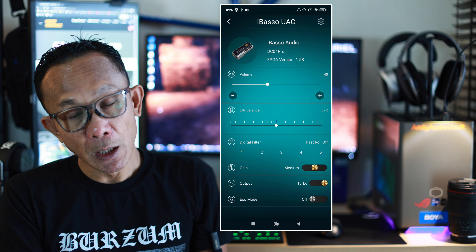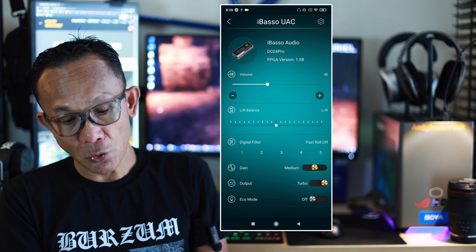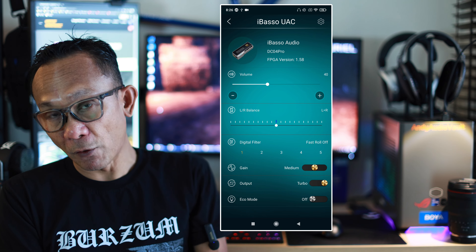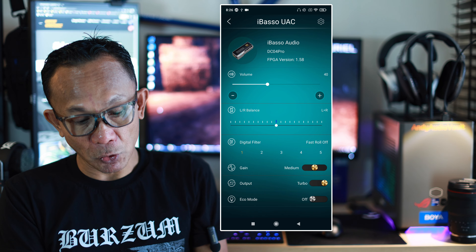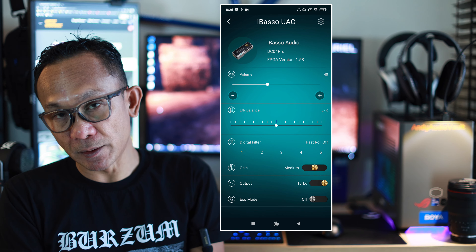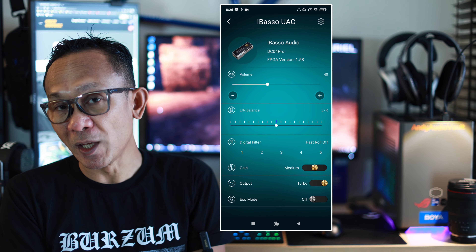Let's have a look at the app itself. It's pretty much the same except it now shows DC04 Pro and the FPGA version. You have volume control, left and right balance. Most importantly, there's the digital filter. So many have been asking how do I know which filter to use?